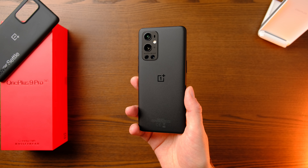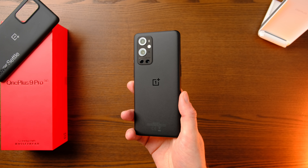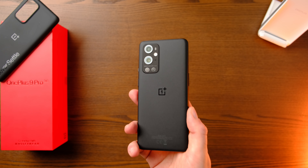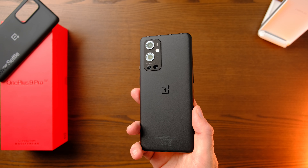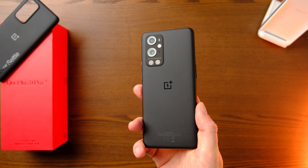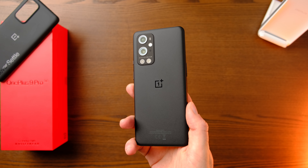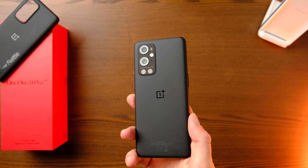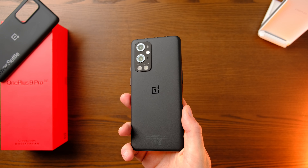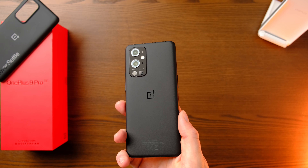Personally, this is the best color — I would never go green over a matte black like this. You can see the Hasselblad logo and the camera array: a 48-megapixel main camera, a 50-megapixel ultra-wide, an 8-megapixel 3.3x optical lens, and a 2-megapixel monochrome sensor — though that last one might as well not be there. There's been a software update today with some camera improvements, so we'll see how that does.